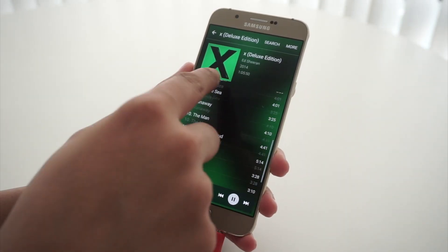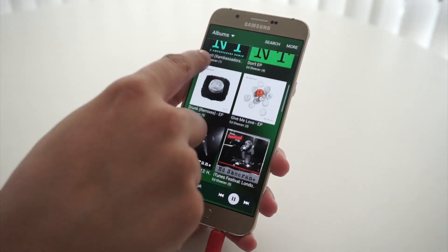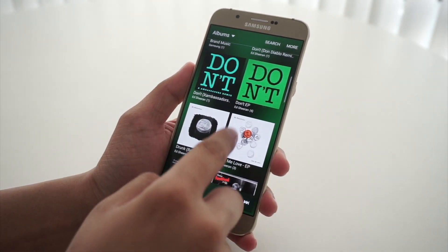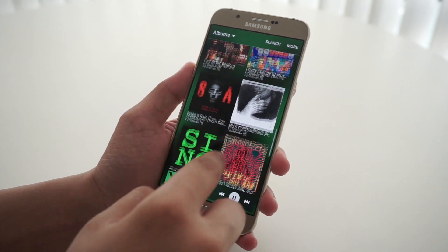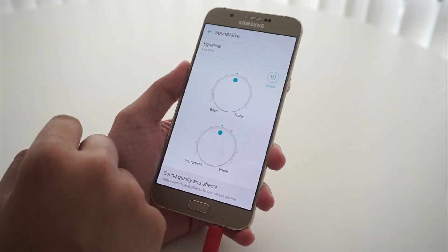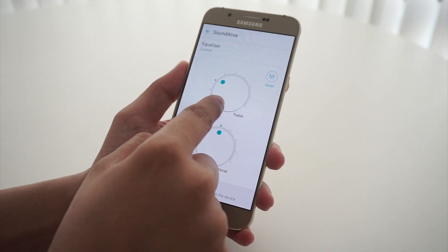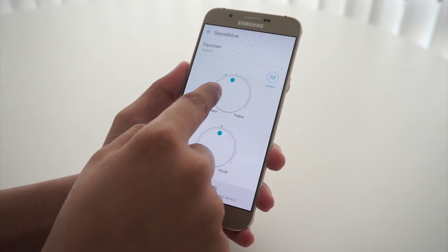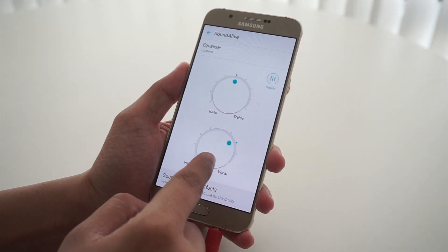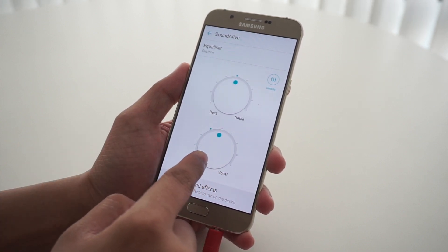The Galaxy A8 comes with a fairly well-equipped music player app with a simple interface and options for browsing files, albums, genres, artists, folders and even composers. The app also features the Sound Alive mode to tune the audio output to match your taste, along with an equalizer with several preset modes — making it an absolute delight for audio lovers. The audio output from the speakers is clear, but gets muddled if the phone is kept on a bed or other surfaces. Audio playback through headphones is great, thanks to the various equalizer options.